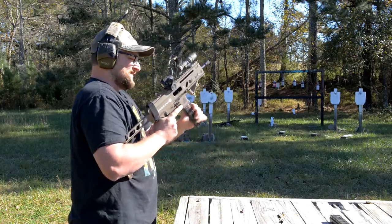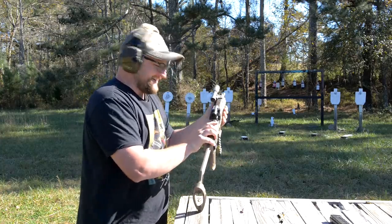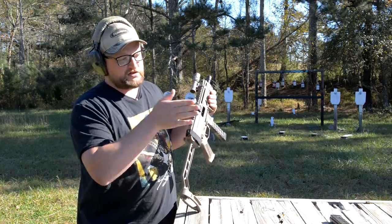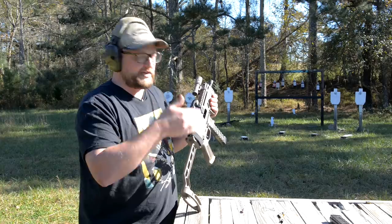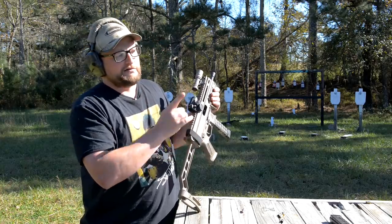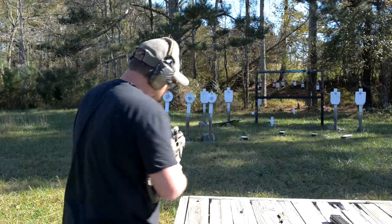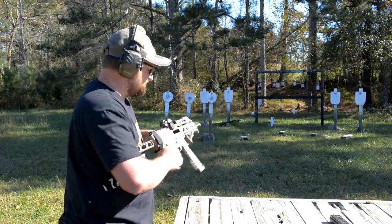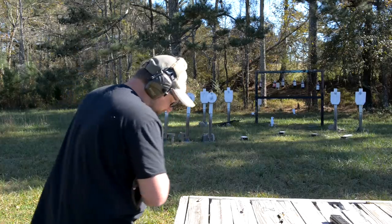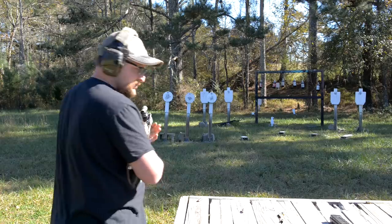I know what Chad's doing — I know Chad like a book. He is going to put the steel-case ammo in the Gen 2 mag to see if this is related to the magazine and not to the platform. We'll go ahead and let him do that. I'll continue assessing this magazine. Two double feeds with the steel-case so far with the Gen 1 magazines, and we're about to test it here with the Gen 2 magazine.